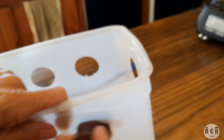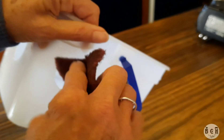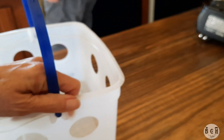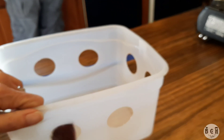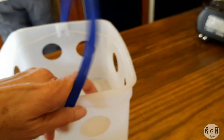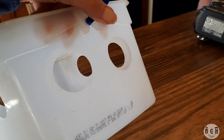Just smooth out the edges. You can use sandpaper — it's just what we had handy. Now they're all smooth.